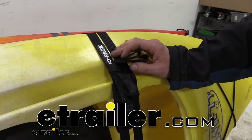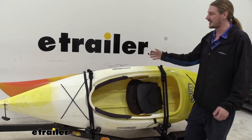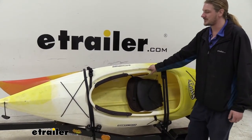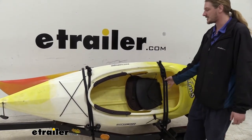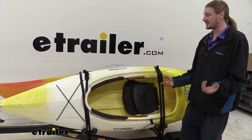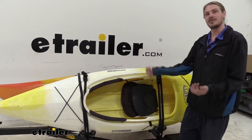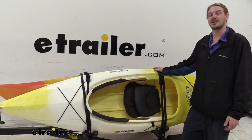Hi there, adventurers. Today we're going to be taking a look at Rhino Rack's cam buckle cinch straps. These come as a quantity of two, so they're great if you're going to be using them for kayaks, but they're not exclusive to just kayaks. You can use them for your roof rack system if you need to hold down some cargo — maybe some bags — or maybe you just brought something home and you need something to hold it in the bed of your truck. These straps are going to work for that as well.